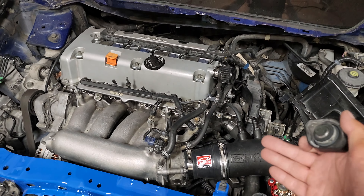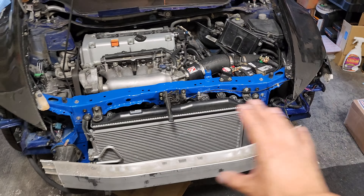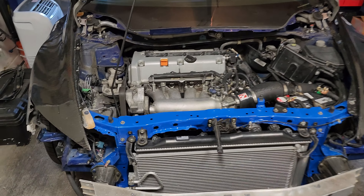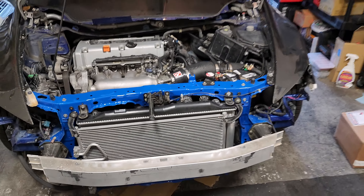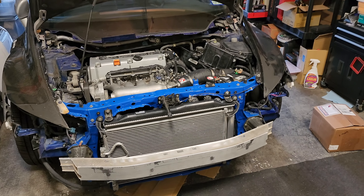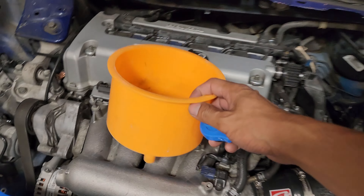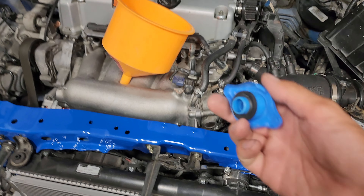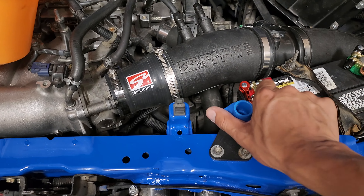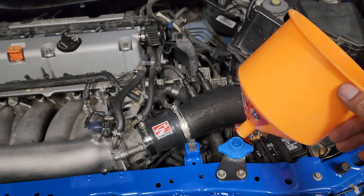I haven't test fitted the bumper or headlights yet. Right now I want to do the coolant. My least favorite step is having to fill up the coolant because on the K-Series it's just so awkward and it takes a really long time. It's really hard to get the air out versus on the Prelude. But besides the coolant and putting the headlight and bumper back on, one more important step is getting the AC to work. But right now I just really miss driving this car, so let's get the coolant in.